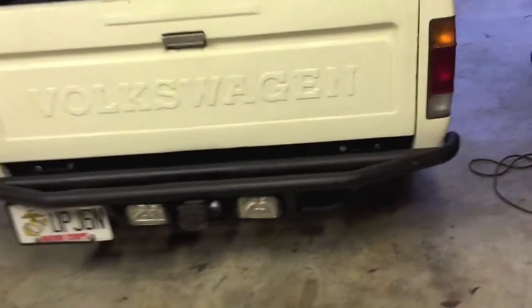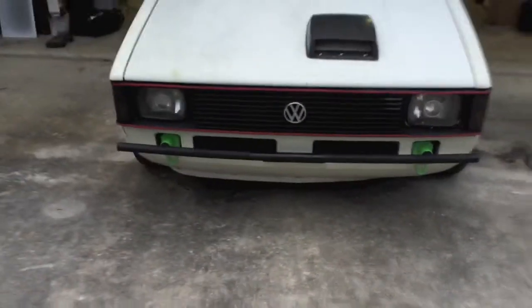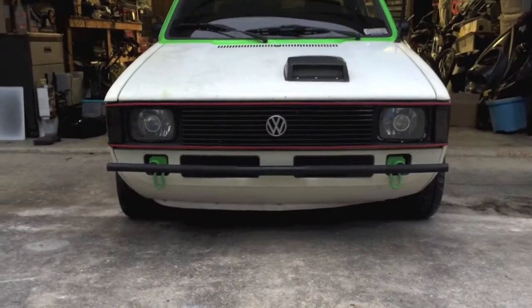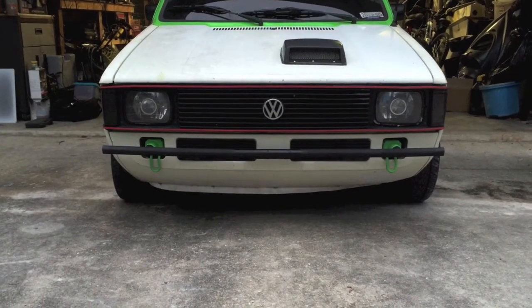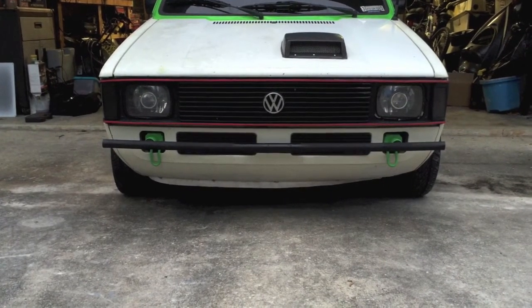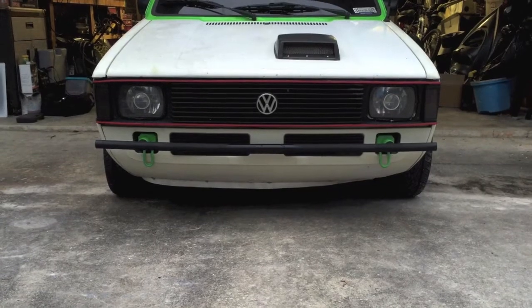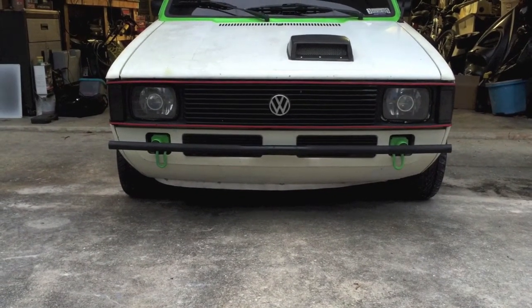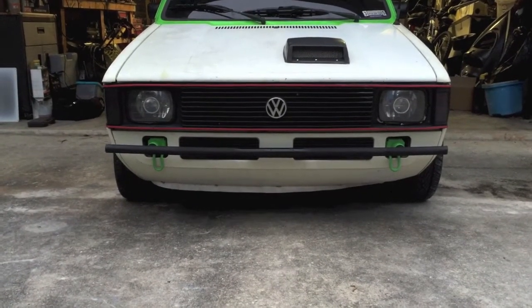The new news is the front bumper — I finally fabricated one and it came out real nice. It was real simple, a nice clean look. It's a single tube, inch and a quarter ID steel pipe. I took the brackets off a Mark 2 Cabriolet, which has the five mile-an-hour bumpers with little shocks, so it was a tube instead of square like on the Mark 1s. I thought the round looked a little nicer, so I just cut those off.